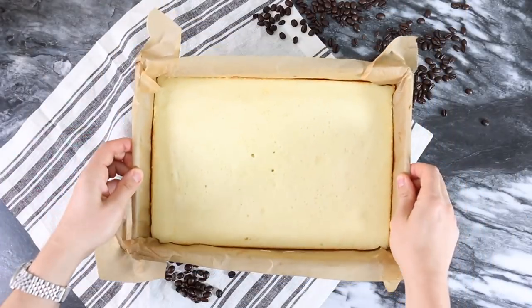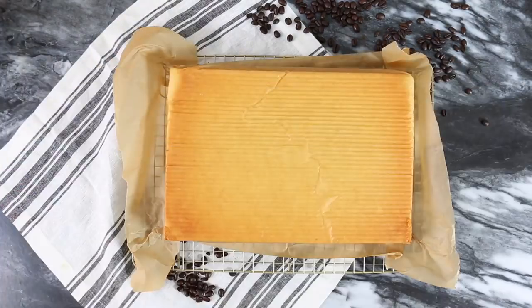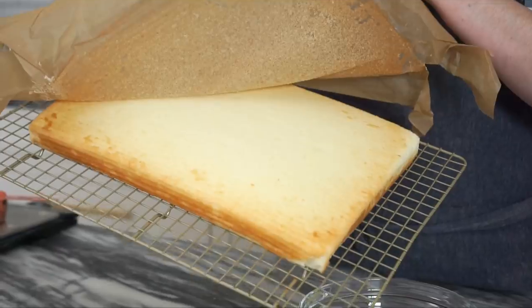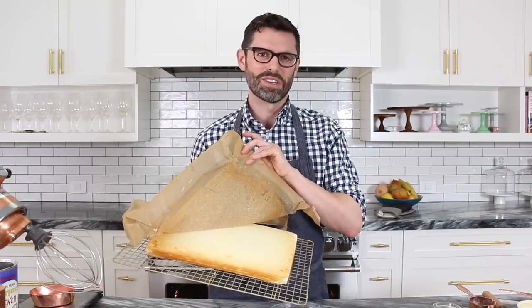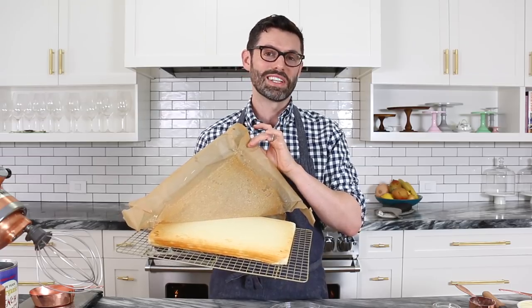My cake is out of the oven and cooling. I just want to show you how beautiful it is and why I like the parchment paper. You can see all that caramelization gets lifted off on the paper, so you're left with beautiful, moist cake which will accept the syrup really nicely.